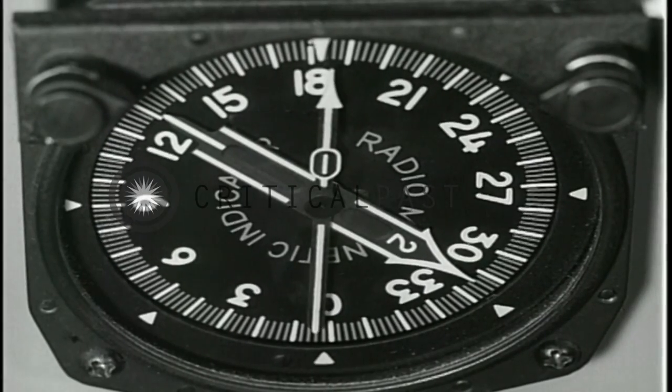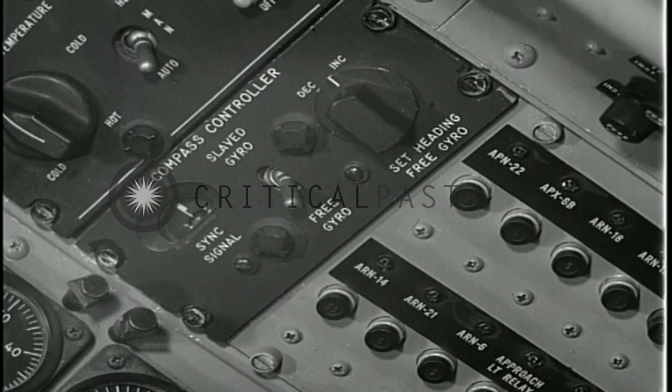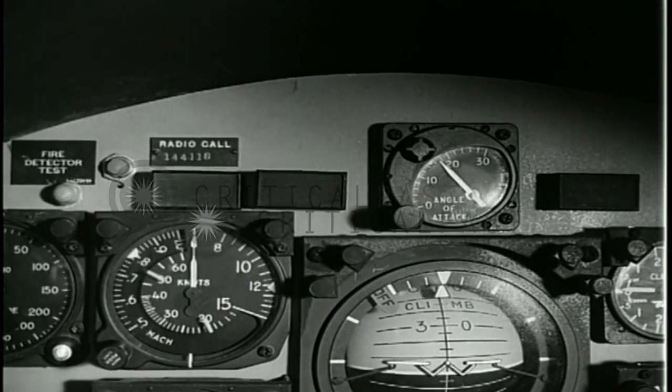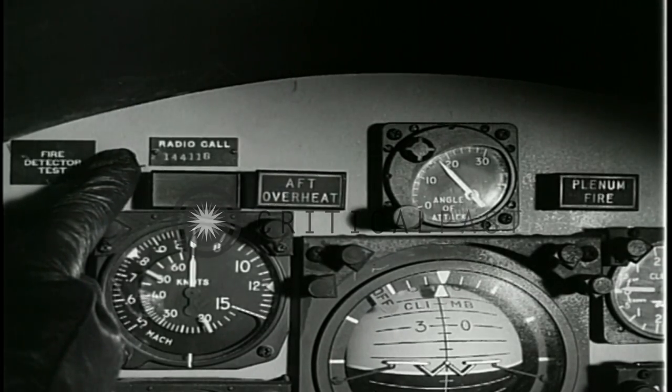Check RMI for alignment, which is accomplished by adjustment of the S2 compass controller. Press the annunciator panel test button — all segments of the panel should light. Press the fire detector test switch; both the aft overheat warning light and the plenum fire warning light should go on.